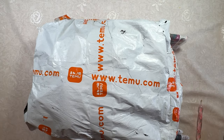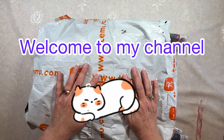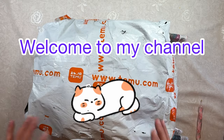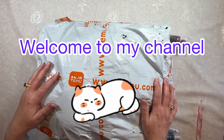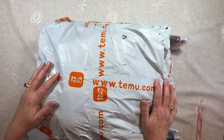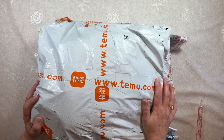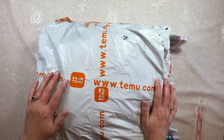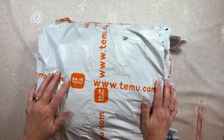Hi everybody, Diamonds by Tita here! Thanks so much for stopping by and hanging out with me. Look at this humongous bag from Temu — they combined two big orders into one. It was actually kind of lost for a while, taking almost four weeks to get here, which is really unusual for them.